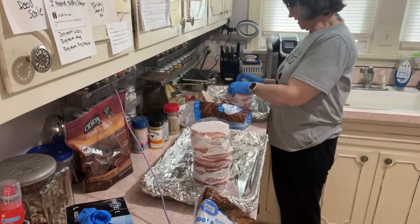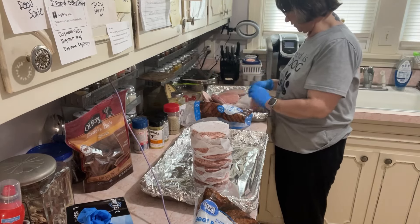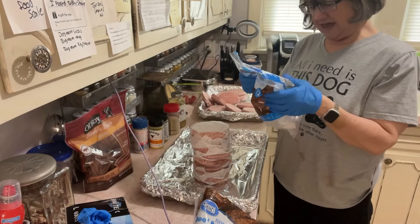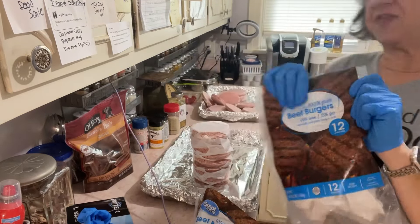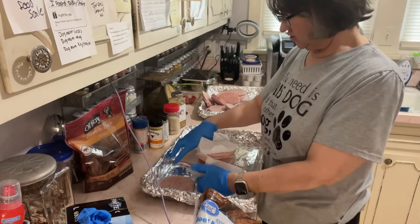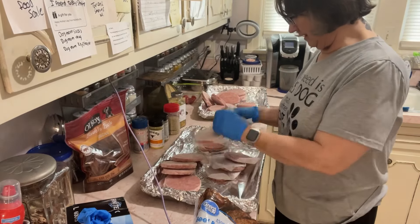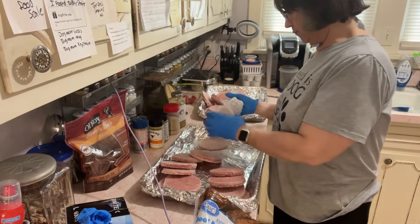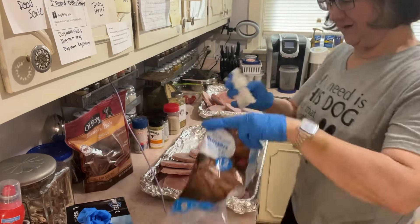Sometimes they come apart real easy depending on how quickly they freeze during the process. This says it's gluten-free and 100% pure beef — no fillers. Does that mean grass-fed, grass-finished? I don't know. But the two years I was carnivore I lost 60 pounds and broke my addiction to junk food, so they were good enough for me.